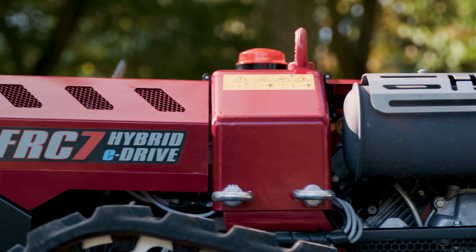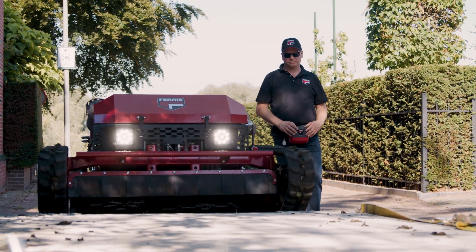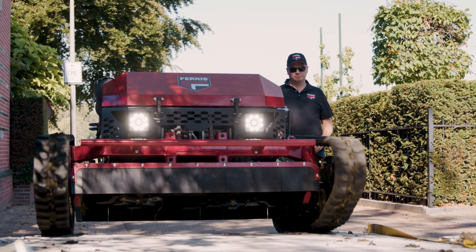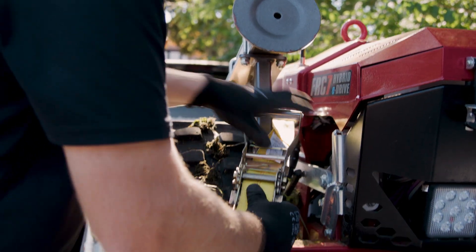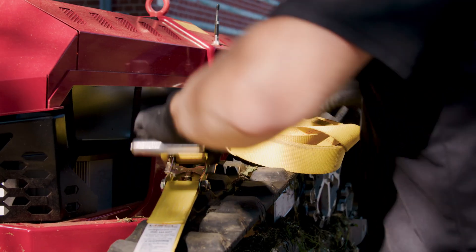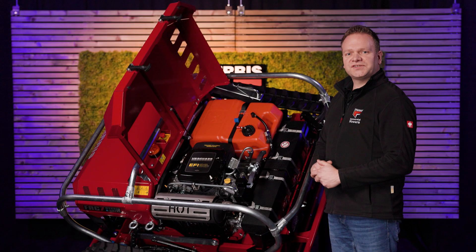This hybrid setup delivers fast, responsive power with no delays, ensuring smooth, efficient performance. It handles sudden power changes with ease, reducing strain on the engine and providing steady, reliable operation. The battery also offers extra benefits — it allows the mower to move up to 200 meters on battery power alone. This is great when you have to bring the mower back to the operator when it runs out of fuel. It also runs quietly during loading and unloading without having to inhale any exhaust fumes.